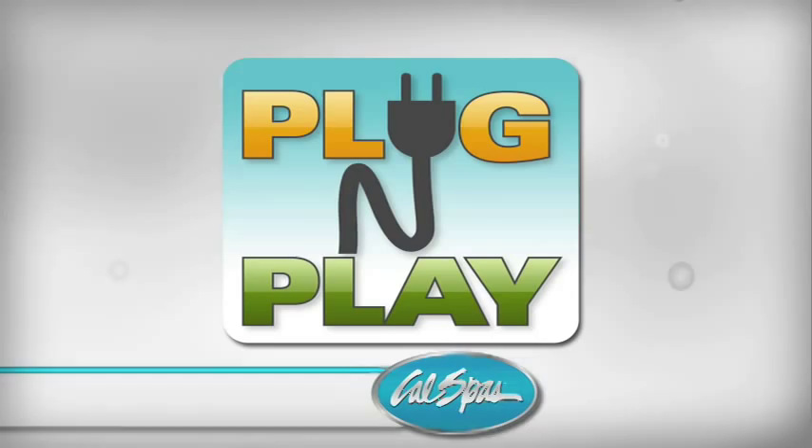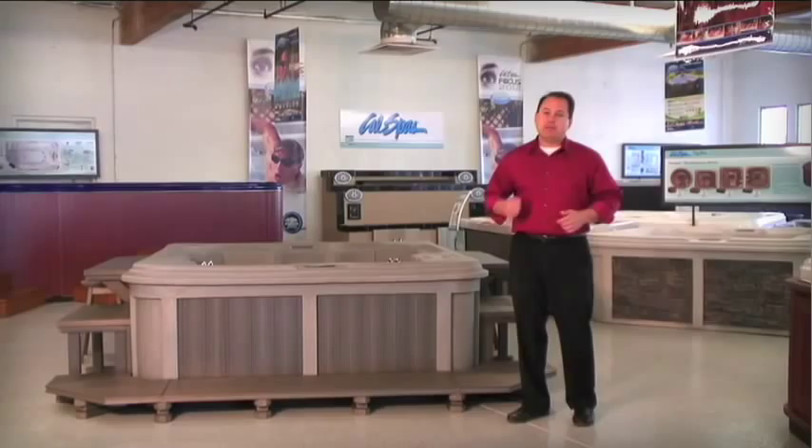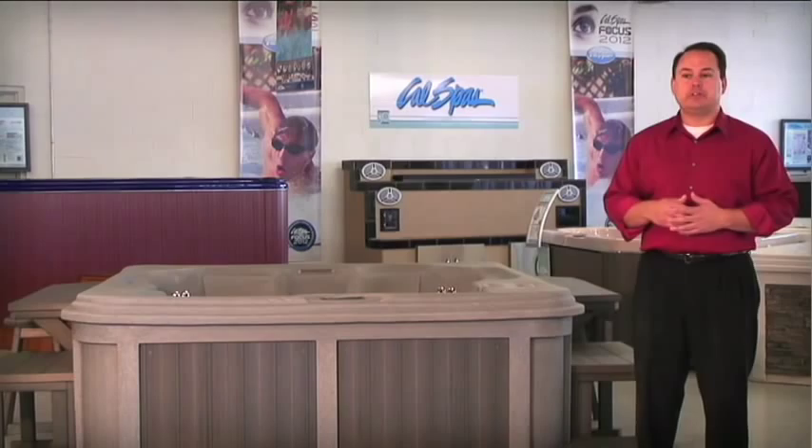Really easy, really simple, really light. Take it home, plug it in, fill with water and the customers are good to go. A little bit later today we're going to take you out to our water test department and actually show you one running 110 plug-and-play version so you can kind of see for yourself.